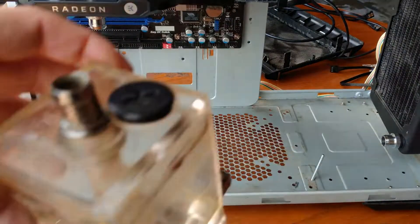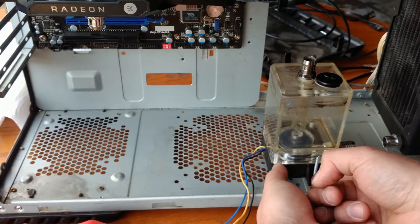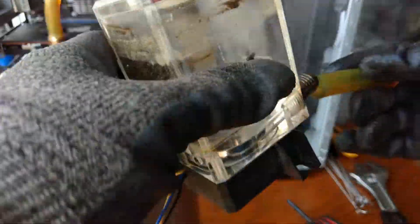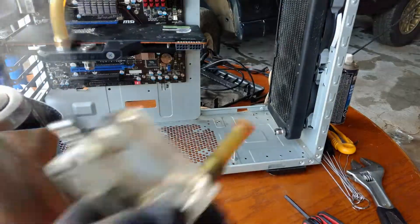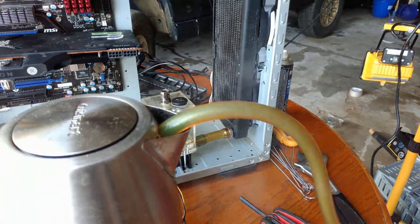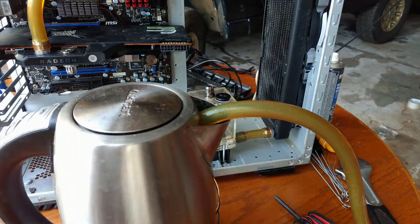The pump is a Swift-Tech MCP355, part number 71730, with an XSPC acrylic reservoir. It's much quieter once the air pockets have left the system. I should not have tried to melt the hose with the torch — the steam from the kettle worked perfectly to relax the tension on the hose.